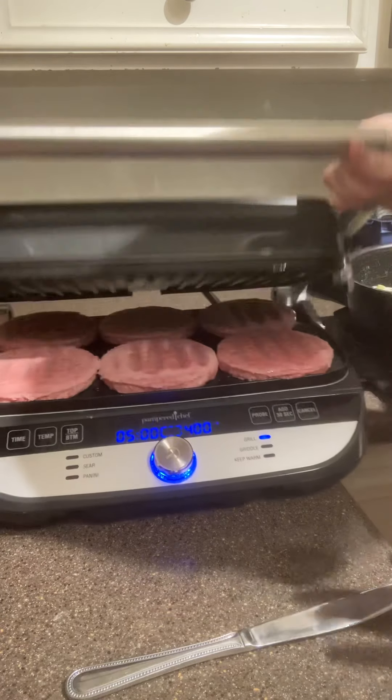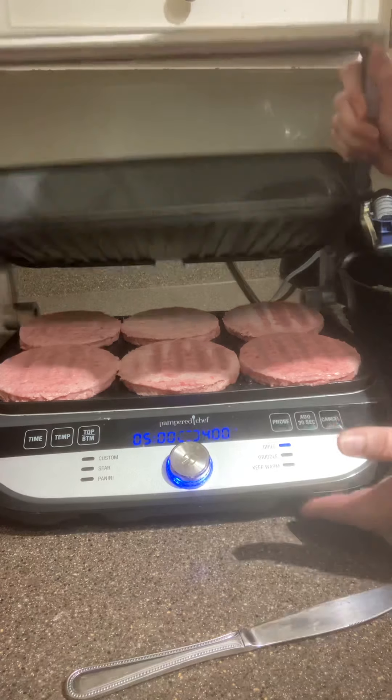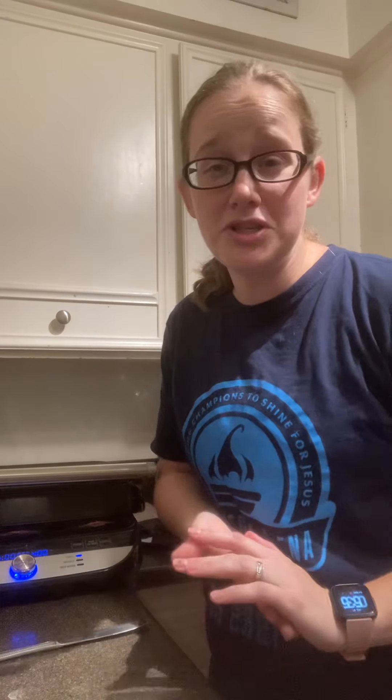The best part is these plates. You hit this button and it just pops out. And guess what? Into the dishwasher it goes. My favorite part of the whole thing is that you just pop the plates off, throw them in the dishwasher, and you're done.